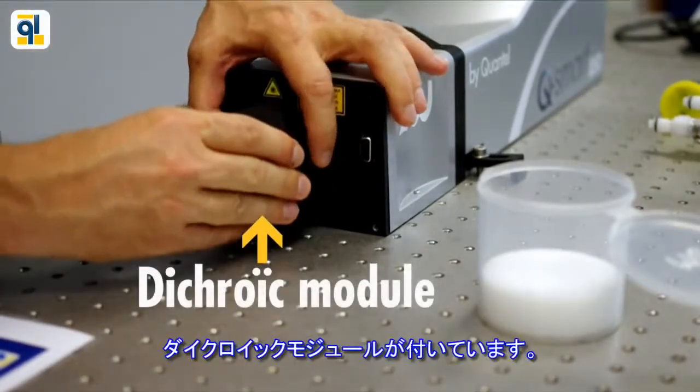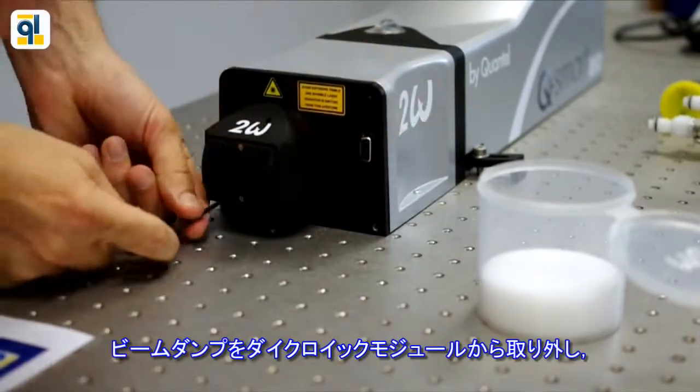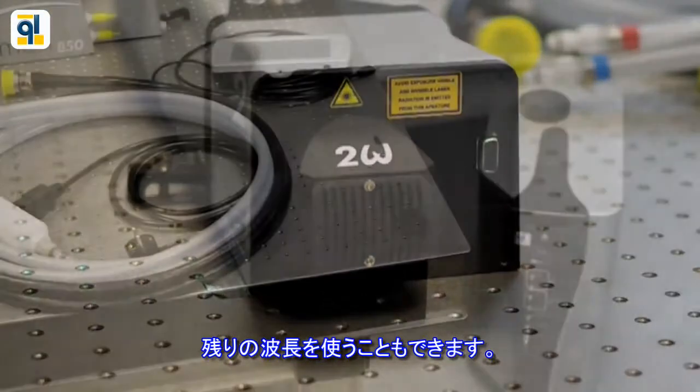Each harmonic is supplied with its own dichroic module. Depending on your experiment, you may remove the beam dump from the dichroic module so that you can have access to the residual wavelengths.